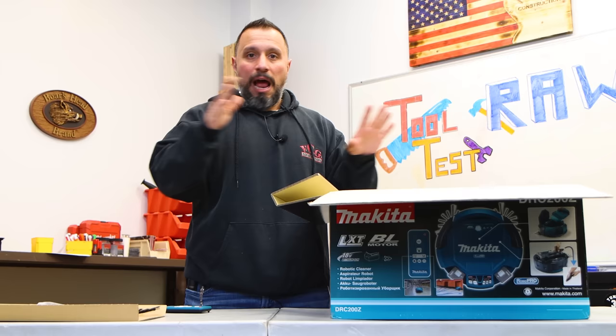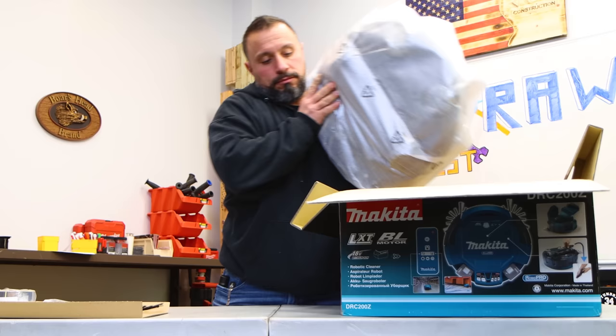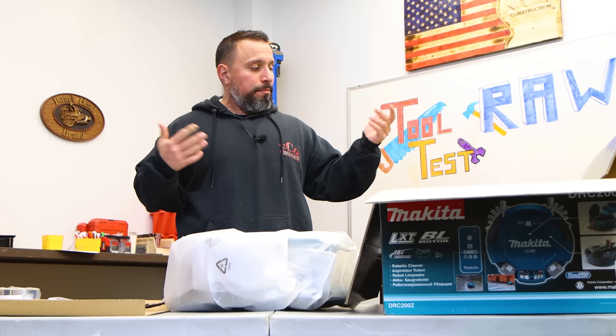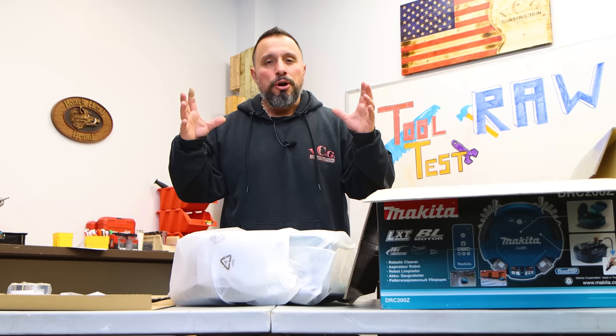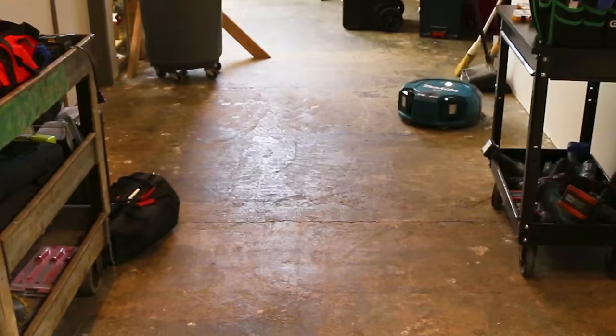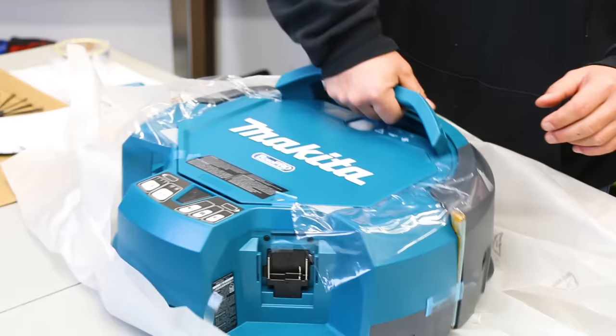I love robotic vacuums. I have the non-commercial version of this at home and I've loved it because it cleans even when I'm too busy to clean. We have a blue nose pit bull at home that sheds and sheds, and the robotic vacuum helps get that daily hair up — otherwise it would be a lot bigger mess. This thing is literally beautiful, it even has a carry handle.